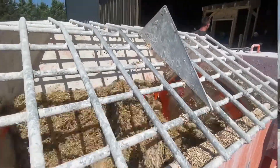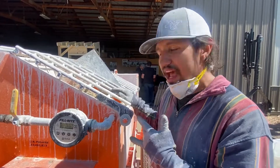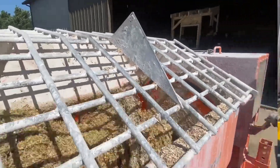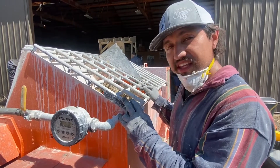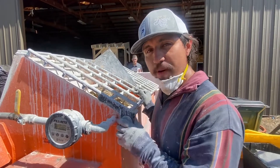Mix the lime and the water enough to see that the majority of the hemp has been wet. As you can see, it's turned darker brown, and standing in front of it you'll even be able to smell the activation of what the hemp curd really is. The next step is to put in our hydraulic lime and our pozzolanic mix.